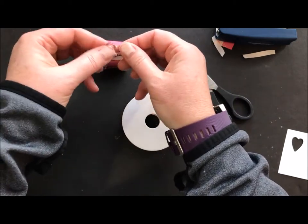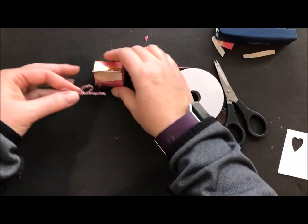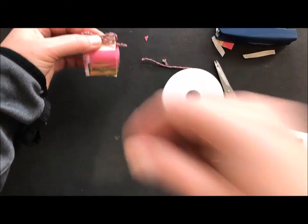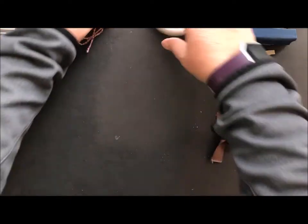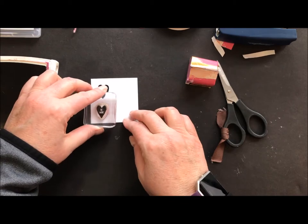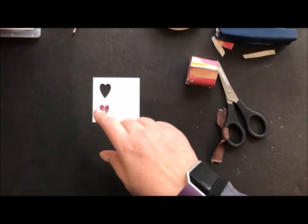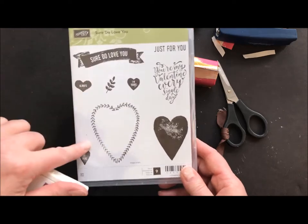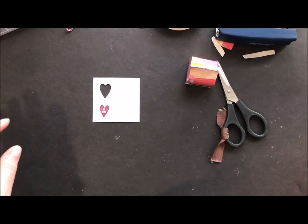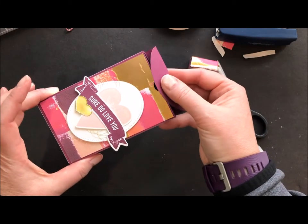I took some of our Tinsel Trim and I'm just going to tie a little bow here — that's going to cover up the staple I just put in. I would put that on with a glue dot right over top of where that staple is so you wouldn't see it. Then I took the Sure Do Love You stamp set and I'm going to use this little Be Mine heart. I have some scrap paper and I'm going to use Rich Razzleberry ink, stamp that right there. There is a die cut for this heart that comes with this bundle — Lots of Love Notes, I think.